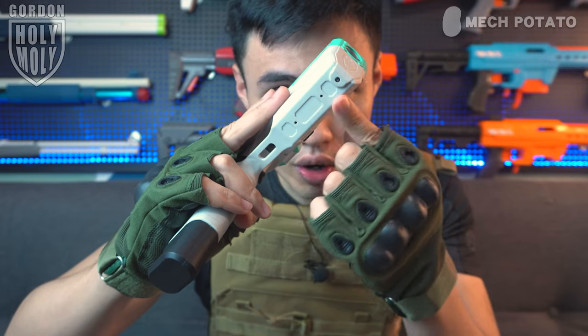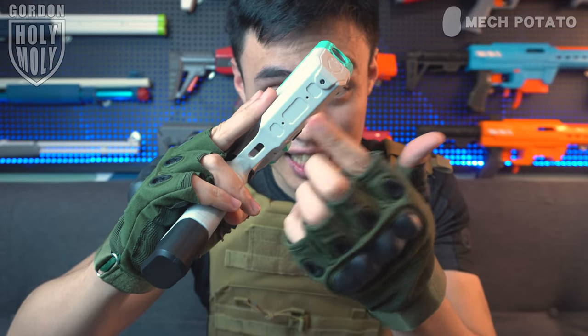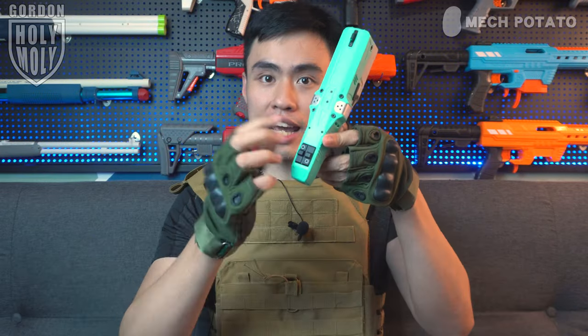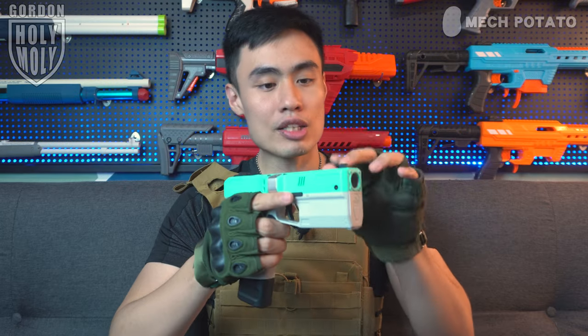The picatinny situation: out of the box the blaster does not come with any picatinny rails, but there are holes at the bottom of the blaster just in case you want to add rails later — yes, you can do so. At the top of the blaster, it also comes with pre-installed IMR attachment holes just in case you want to put in an IMR sight. But if you don't want any sights, you don't have to.